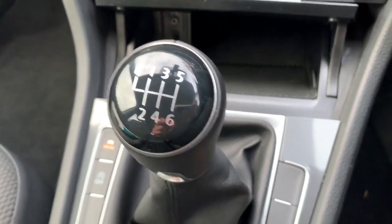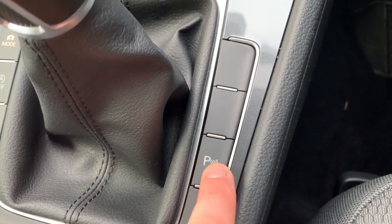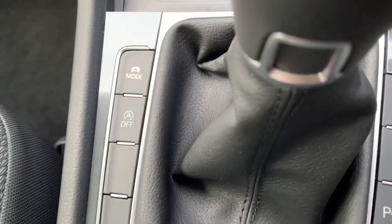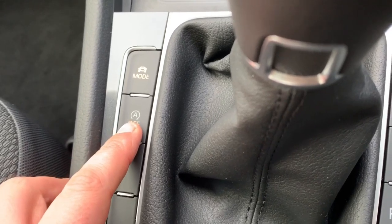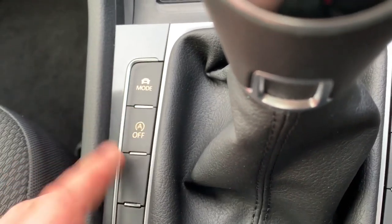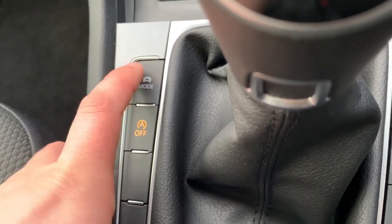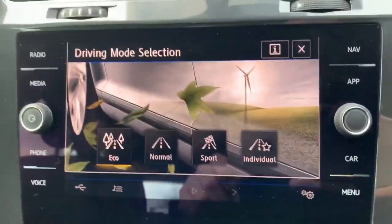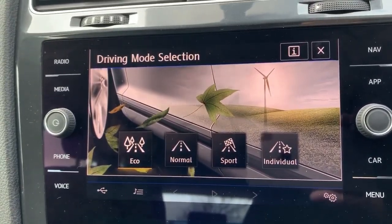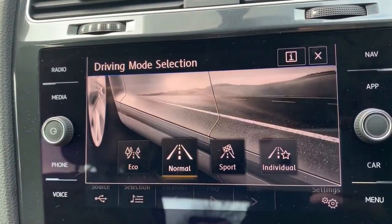This car has a six-speed manual gearbox. To the right of the gear stick is a button to turn the parking sensors on or off. On the left side you can turn off the stop/start system — designed to cut the engine when stationary in traffic to save fuel. There's also a mode button: pressing it brings up eco mode, normal mode, sport mode, and individual mode on the screen.